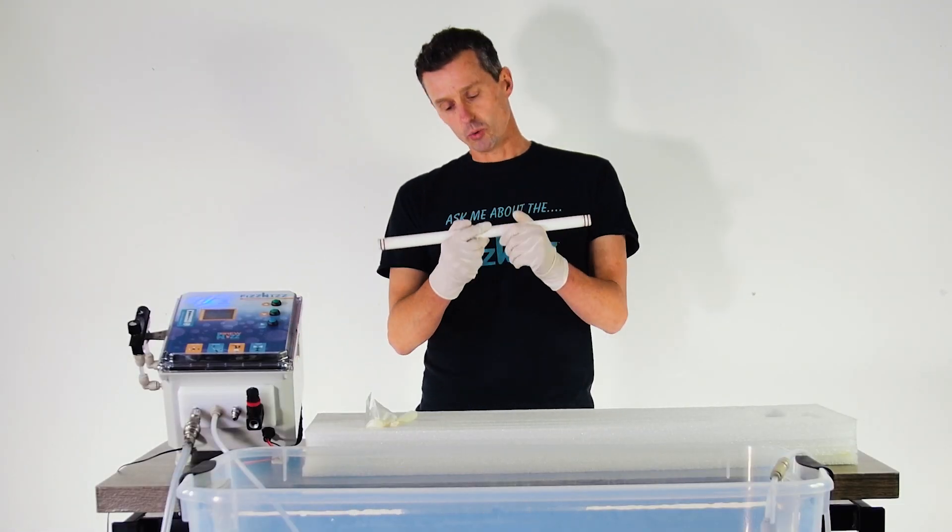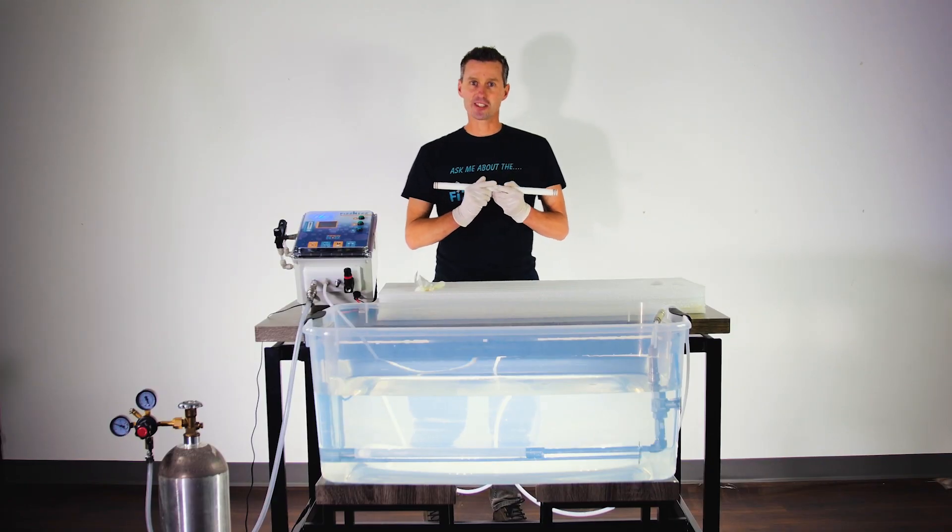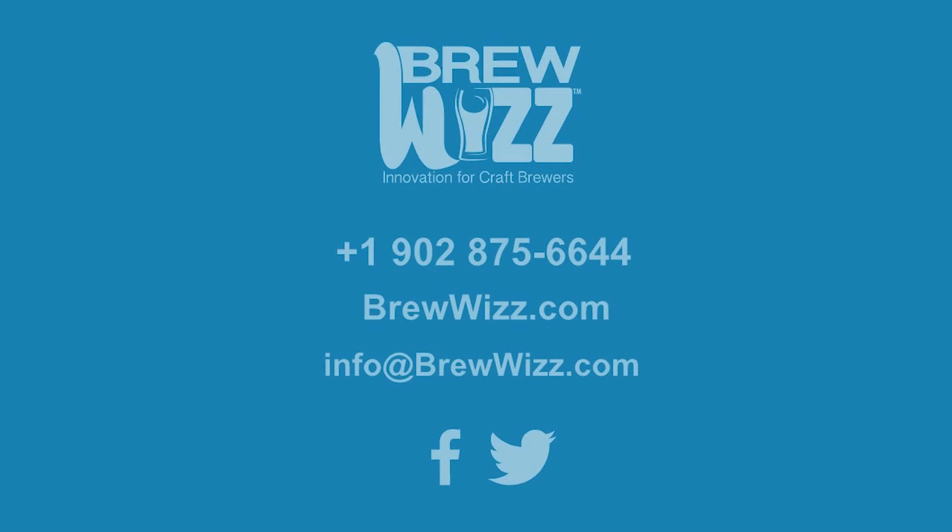In both cases, we want to flow the carbonation stones as slow as possible. The best way to do that is by reviewing the data that is logged by the FizzWiz on the cloud. To see how we do that, we should watch the video looking at our data. Thanks so much! We'll see you next time!